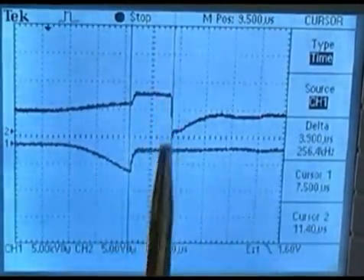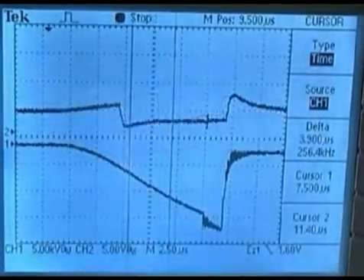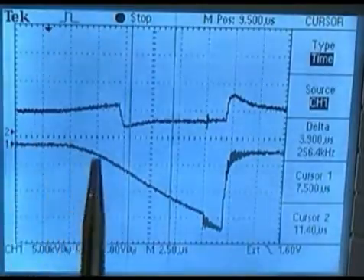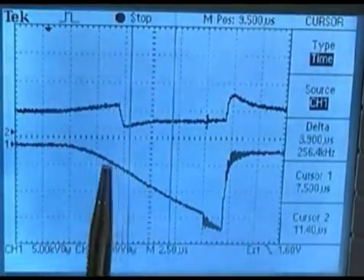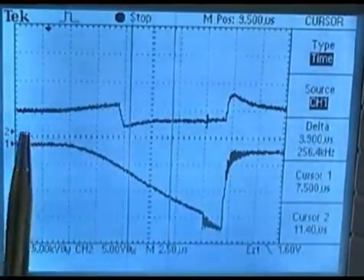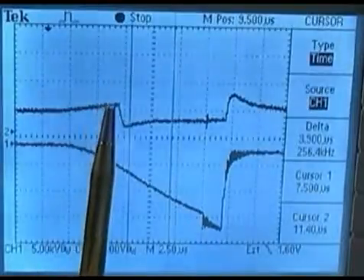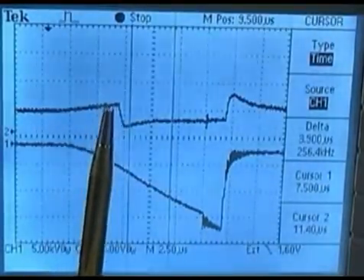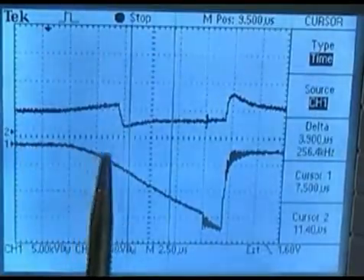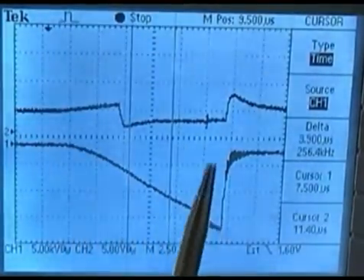Here, cylinder number 1 is on compression. You can see the long buildup of time — cylinder number 1 hasn't broke over yet. Yet here is the CSI signal transition from number 4 cylinder breaking from a more positive voltage to a more negative voltage. Later, this cylinder on compression finally breaks over from a more negative towards a more positive, and we have a CSI signal transition from a positive to a more positive.